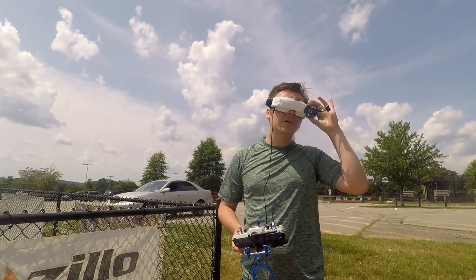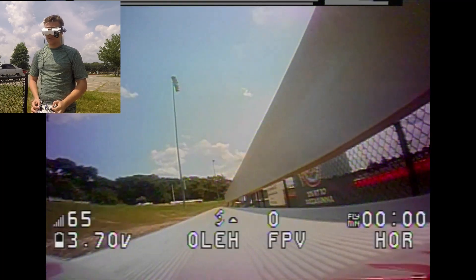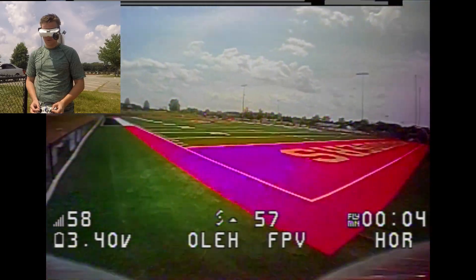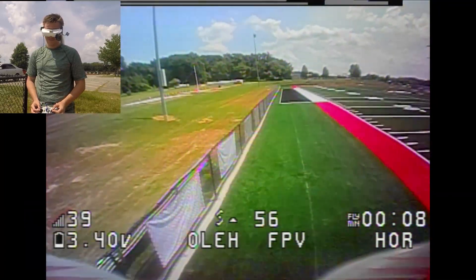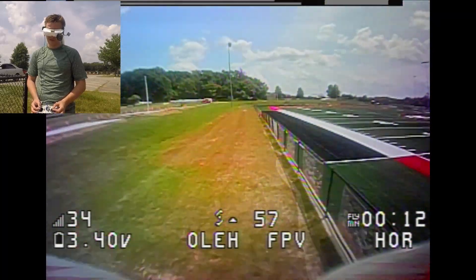Let's record DVR — there we go. Let's see how far we can get. I'm gonna try to stay on this side of the fence so we don't have to hop the fence.